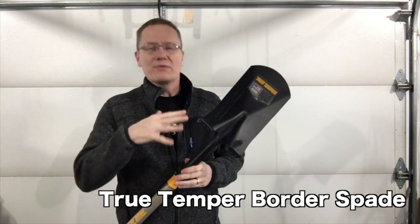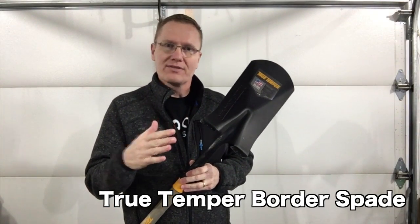This is John Young with The Weekend Handyman. Today we're looking at a shovel from True Temper. This is the Border Spade.